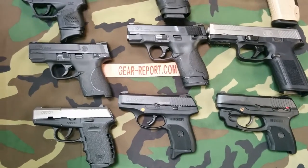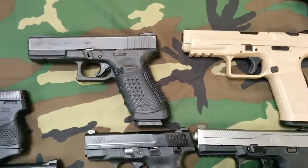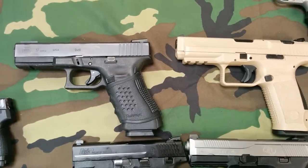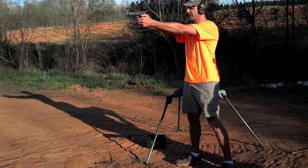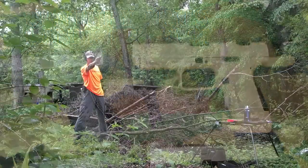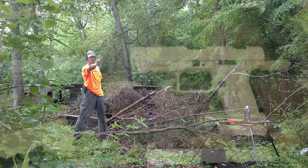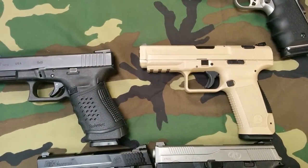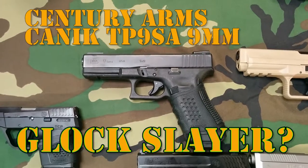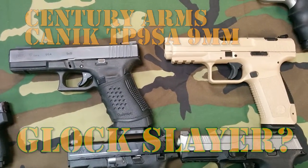We got a lot of options here. I've kind of got some themes going. My EDC is a Glock 17, you see here. We got a nice budget comparison with the Canik — this $300 pistol that comes with a holster, a couple mags, a mag loader, a lock, and a really nice manual — versus the $550 Glock 17 Gen 4. We're going to do those head-to-head.